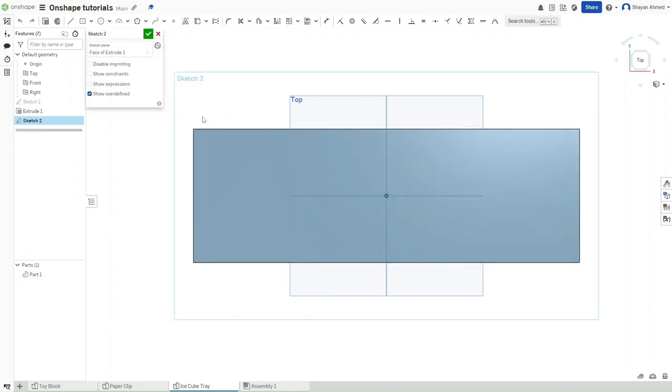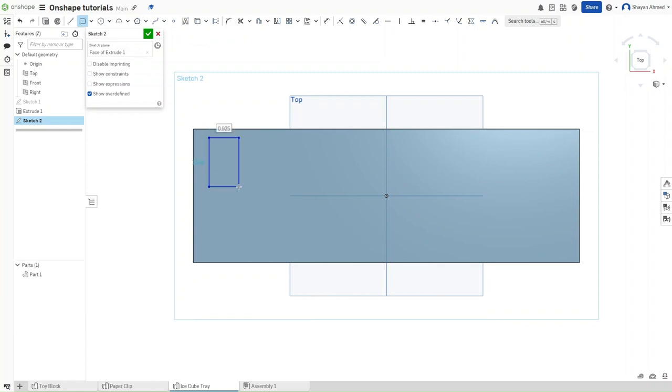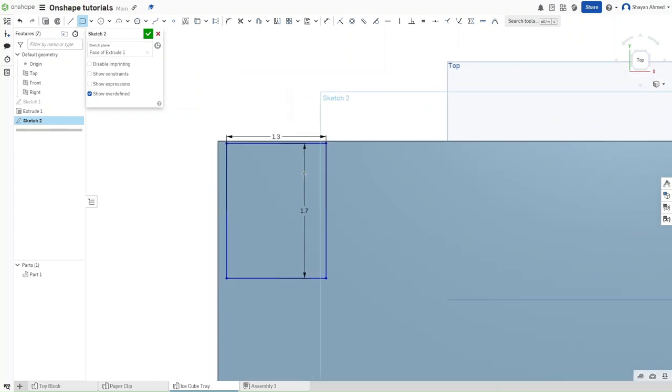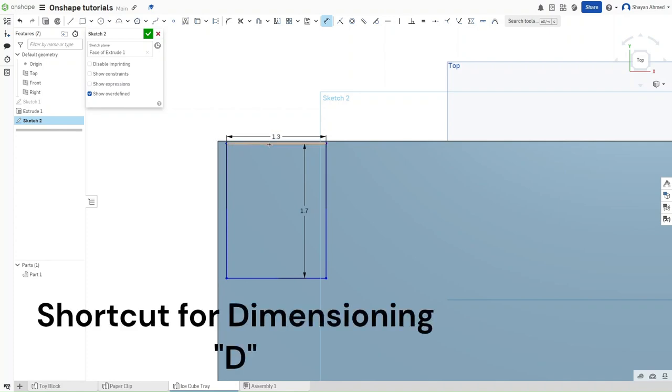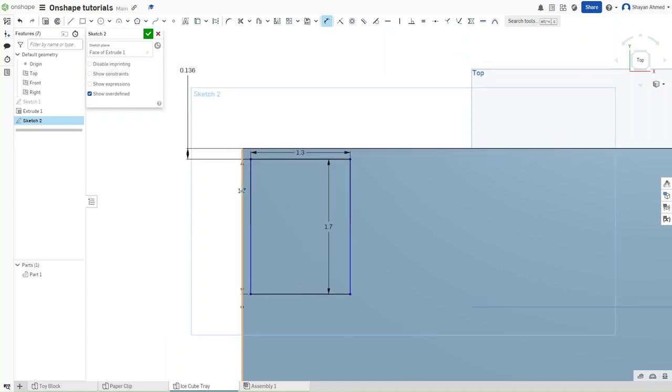Instead of using center rectangles like we have been, for this one we want to use a corner rectangle — just click and drag. The keyboard shortcut for a corner rectangle is G. For this rectangle we want a width of 1.3 inches and a length of 1.7 inches. We want to dimension it to the left side, with 0.136 inches from the top and 0.18 inches from the side.